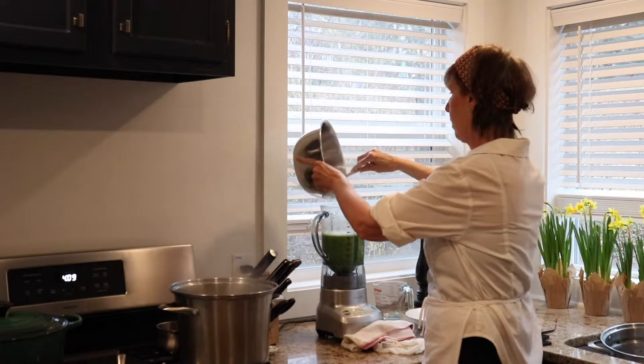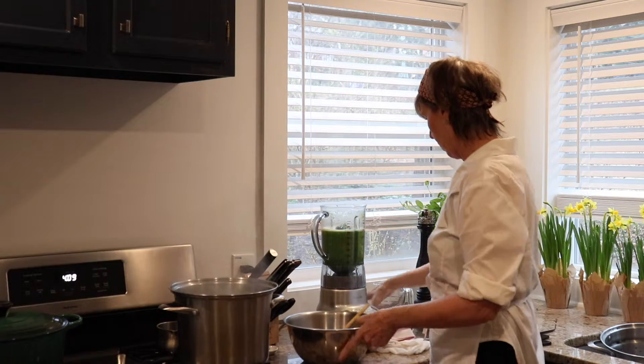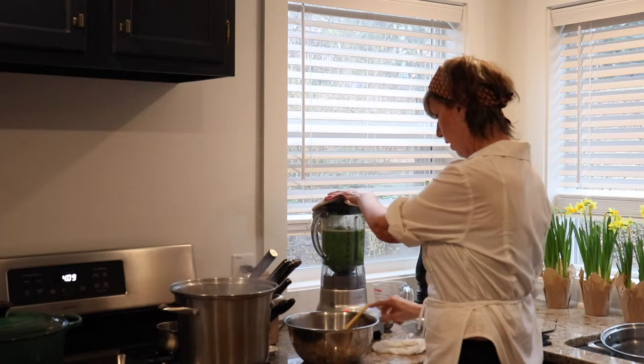Put a little bit more of the broccoli in there, put our lid on again and give it another whirl.